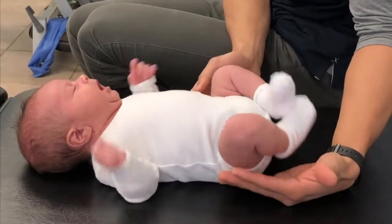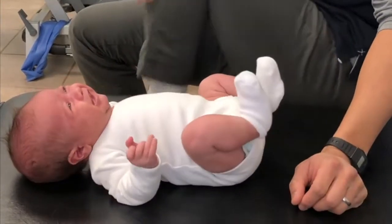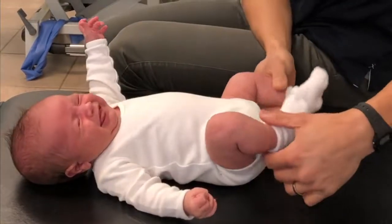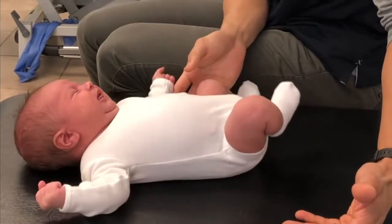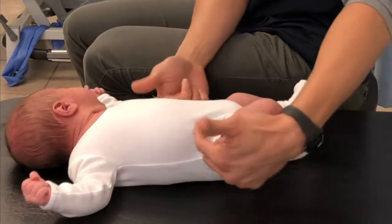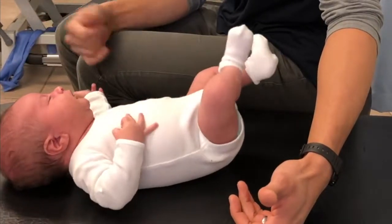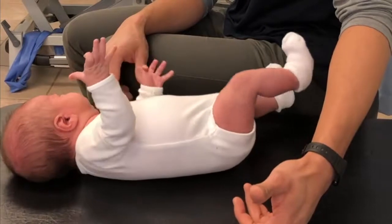It shows that in utero the packaging he would have had would have been pretty close to his body. The first task of a baby to develop their strength in the extensors is to overcome the hip flexion contracture they developed in utero in those last couple of weeks of pregnancy.